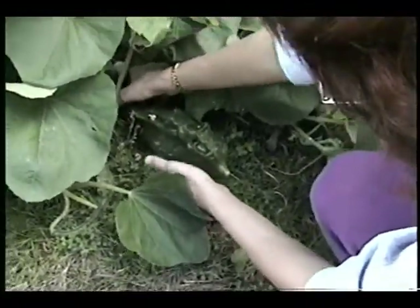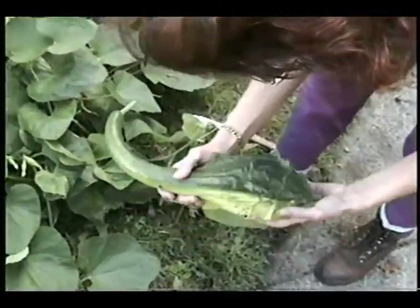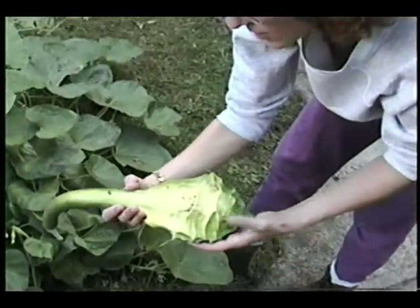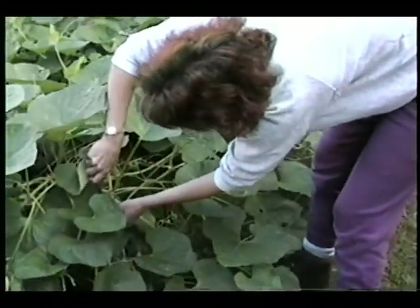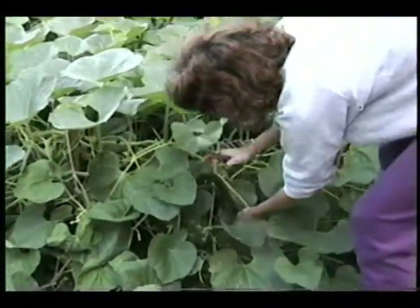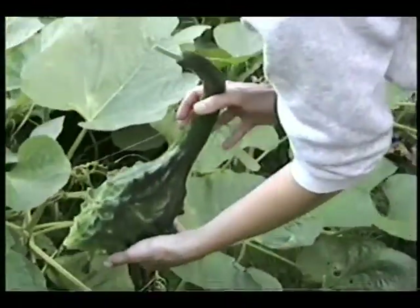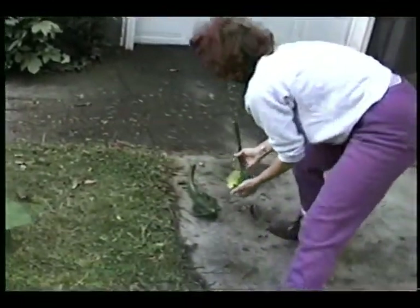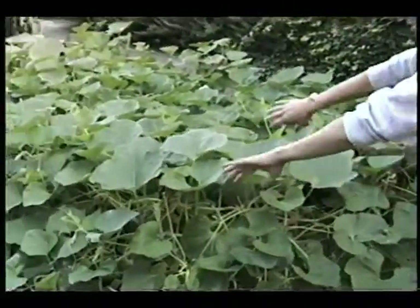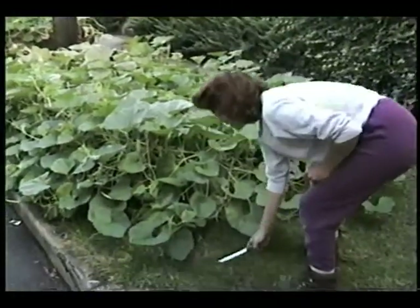This one's perfect. You can see the blondness on the bottom where it didn't get sun — that's pretty typical. Another thing about gourds is that they like to hide. I didn't even know some of these were in here. You can see how the leaves create kind of a blanket, so you really have to pull them back and check. The leaves are green and the gourds are green, so it's really hard to see when you've got a ripe fruit.